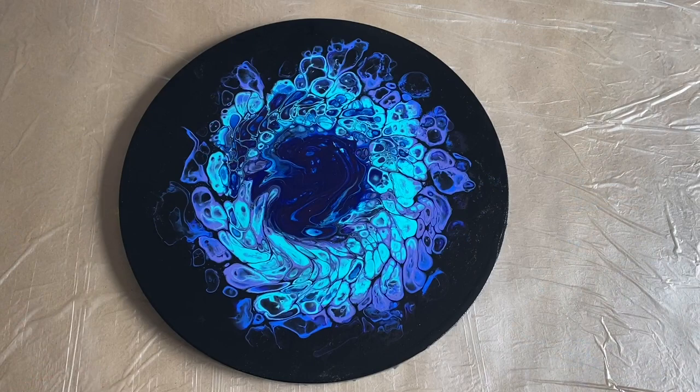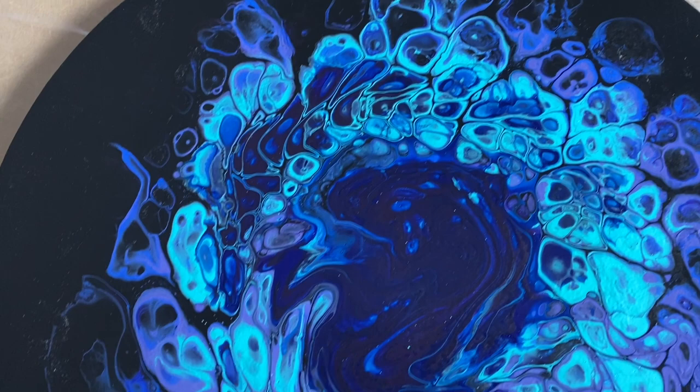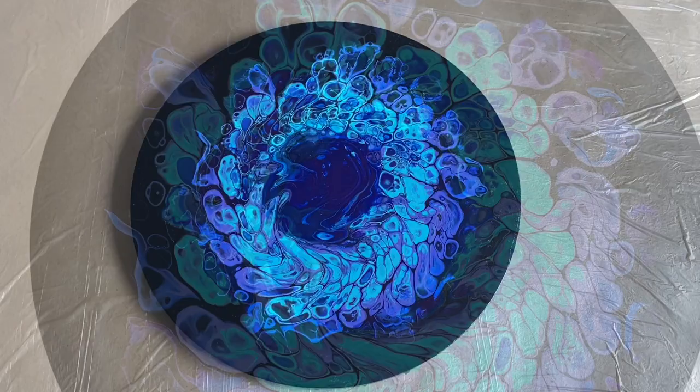A couple of weeks have gone by and this is now the dried version. It maintained its structure. The colours are still really vibrant, so I'm really, really happy about that. I'm really pleased. Thank you so much for being here with me today. Let me know what you think. Have a good week.